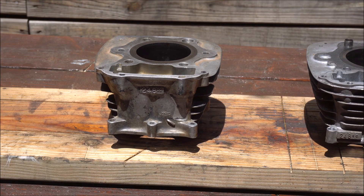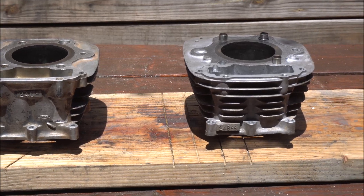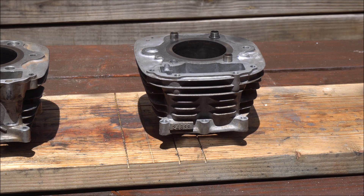I'm trying this because my engine had low compression and the cylinder and piston measured out of spec. I found this low-miles cylinder with a matching piston on eBay, so I figured I would just swap it out with mine.